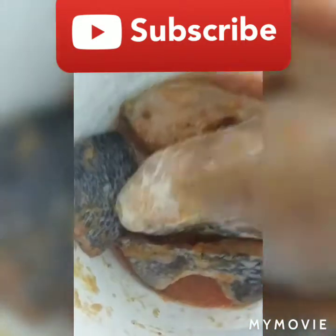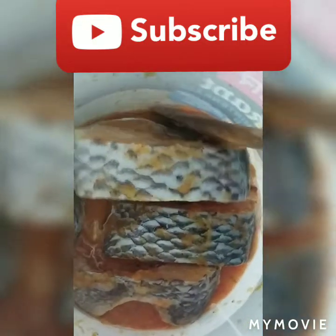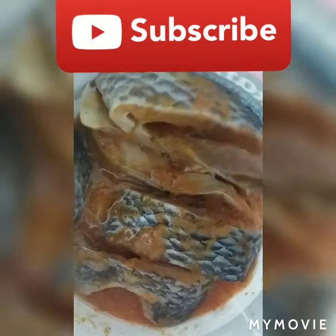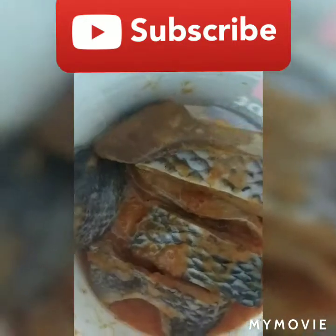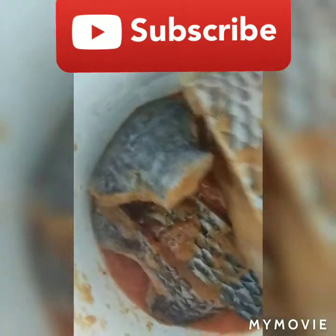I'm going to leave it for a long time because I'm going to fry them later in the day — or put them in my oven later in the day. I will show you in my next video.